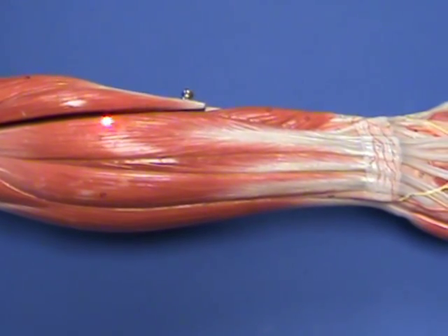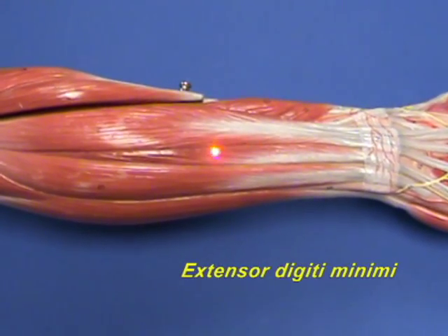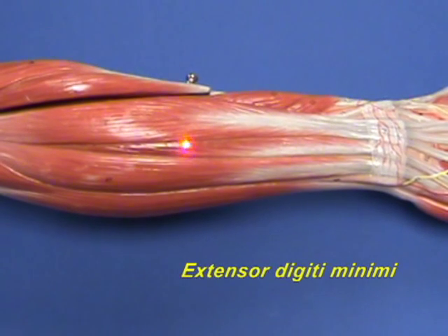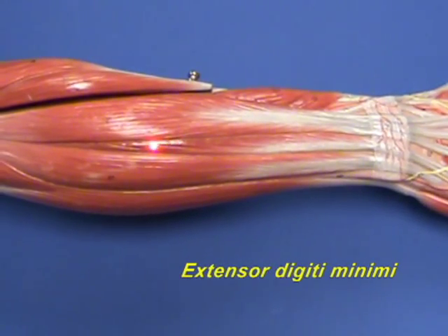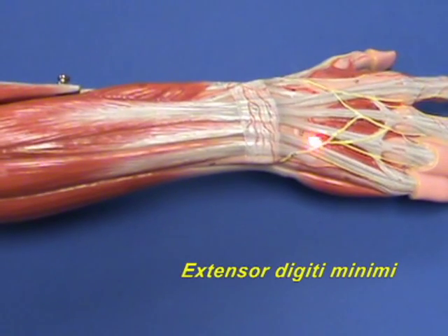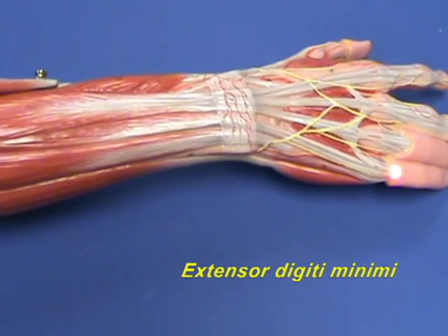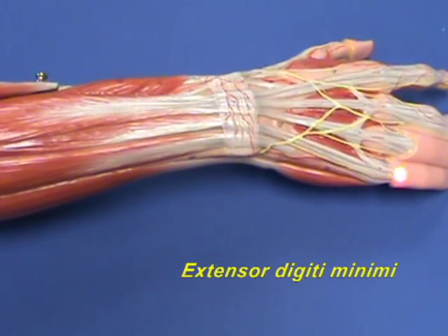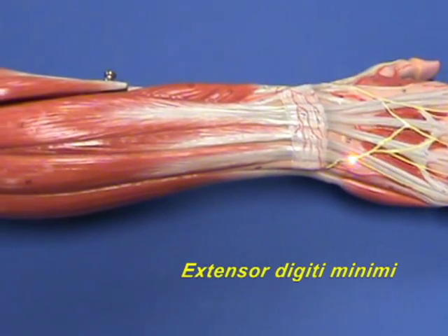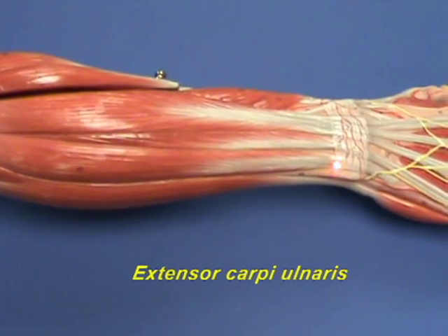Here again is the extensor digitorum, and right over here is the extensor digiti minimi. The extensor digiti minimi has an origin on the lateral epicondyle of the humerus. It has an insertion by way of a tendon to only the little finger, inserting on the posterior aspects of the middle and distal phalanges of only the little finger. As its name implies, it is an extensor of the little finger, and it also abducts at the wrist joint.